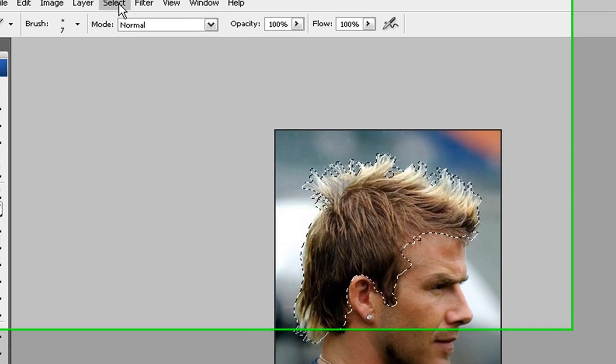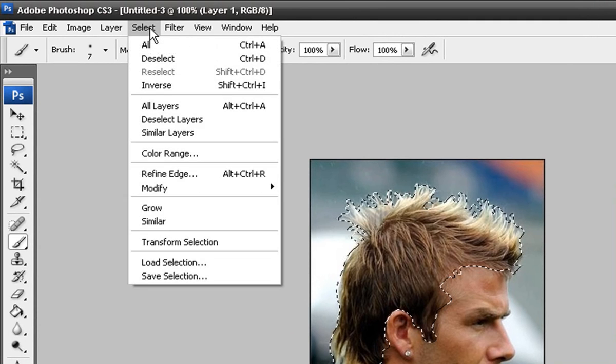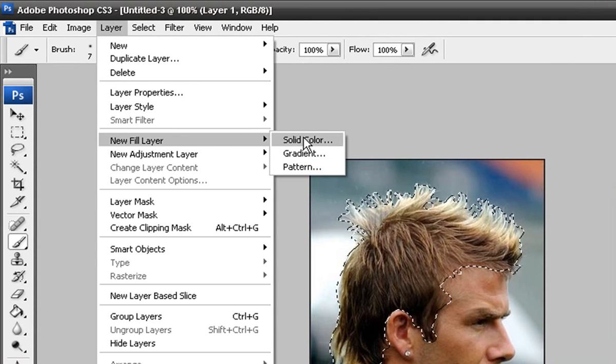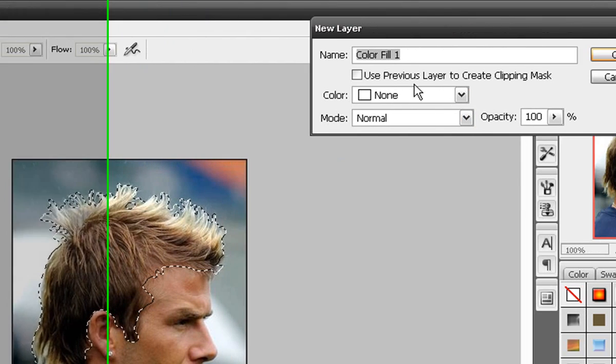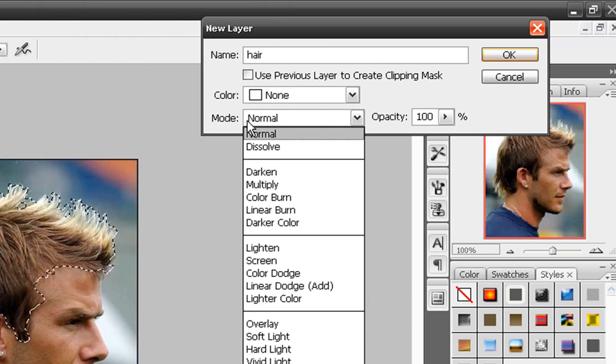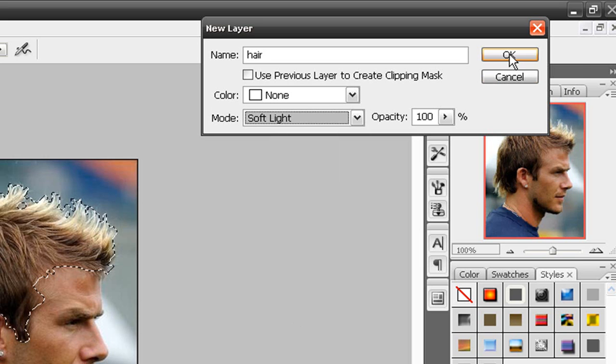Now all you got to do is go to Layer, New Fill Layer, and Solid Color. Name it whatever you want — I'm just going to name it 'hair.' Then you got to put the mode on Soft Light just to make it look good.